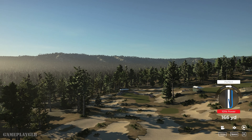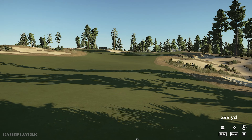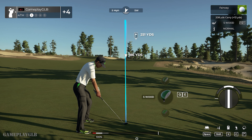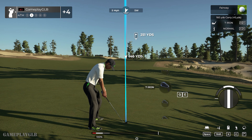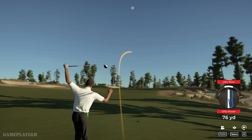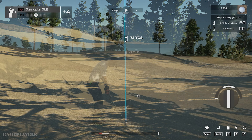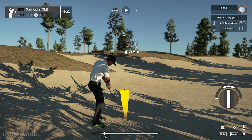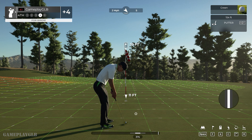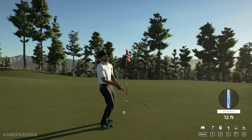Wonderful strike! Heading to the rough — this one's your third, heading to the rough. A bit of work left to do here, but we're out of the sand. Here we go, this one's for birdie. And this is your look at par.